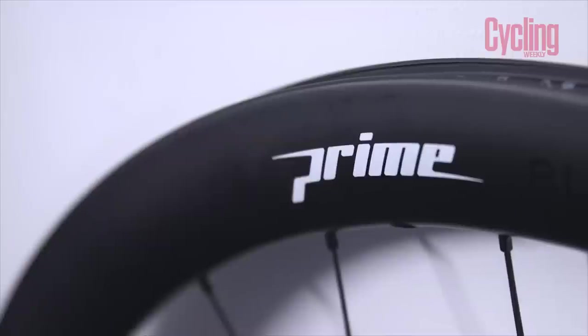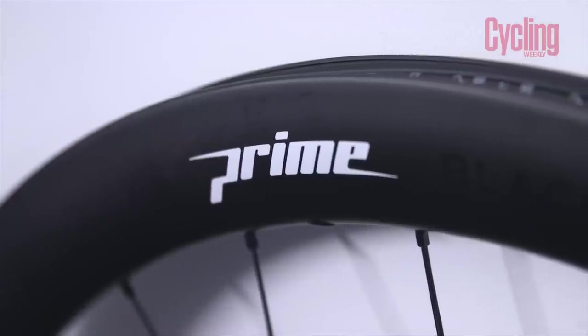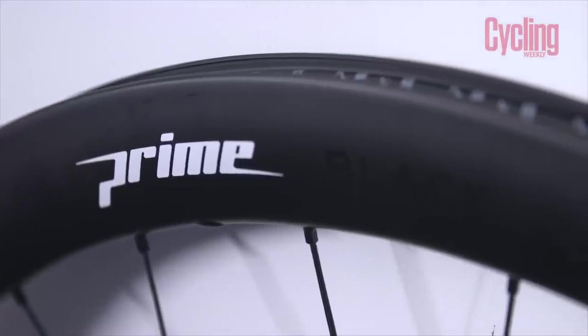These are set up for through-axles, but in the pack you also get a new axle and quick releases so you can convert to standard quick release. They're 27.5mm external width — one of the newer, wider rim styles — with a 19mm internal width, which is not as extreme as some. Pretty perfect for 25s and 28s if you've got the clearances. Super easy to set up; everything's ready to go.